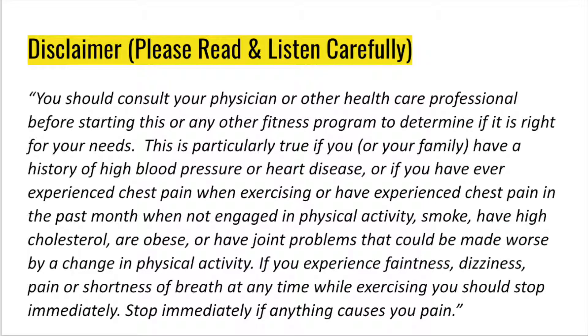You should consult your physician or other healthcare professional before starting this or any other fitness program to determine if it is right for your needs. This is particularly true if you or your family have a history of high blood pressure or heart disease, or if you have ever experienced chest pain when exercising, or have experienced chest pain in the past month when not engaged in physical activity, smoke, have high cholesterol, are obese, or have joint problems that could be made worse by a change in physical activity. If you experience faintness, dizziness, pain, or shortness of breath at any time while exercising, you should stop immediately. Stop immediately if anything causes you pain.